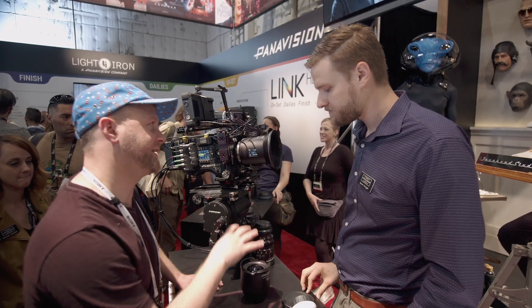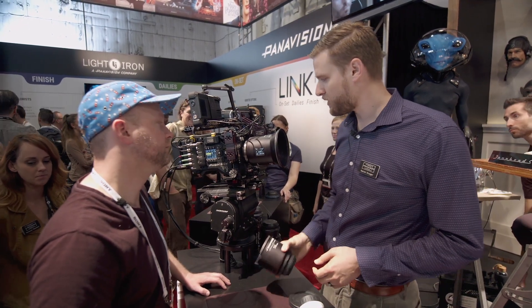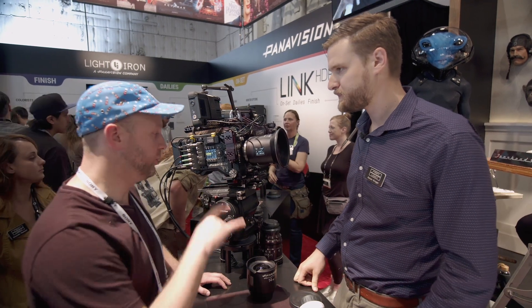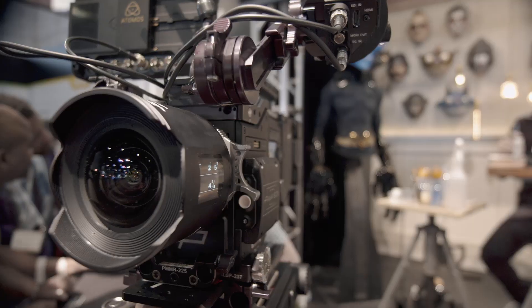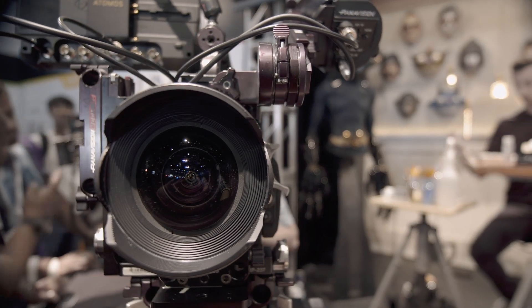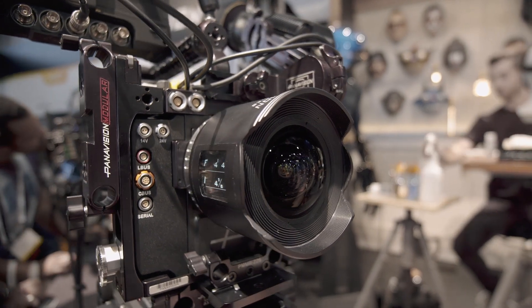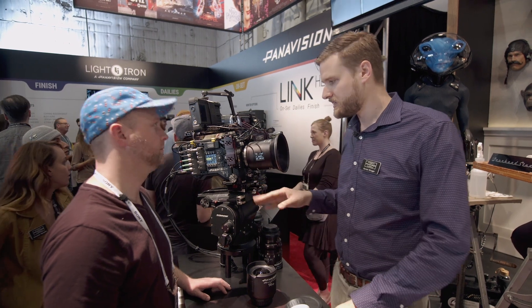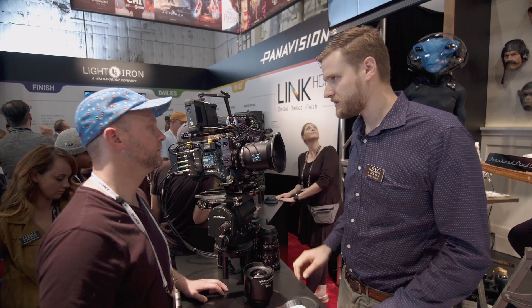Right now we have a 14, a 24, and a 24-70 zoom available in the series. The zoom is also controlled by your hand unit. On the Primo X, we can control them through the DXL, or with any of our integrated FIS units — that includes the Preston, the C-Motion with the Arri handset, or the Teradek RT.